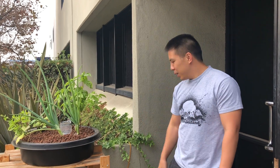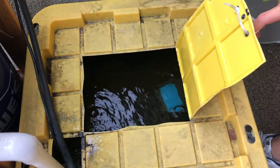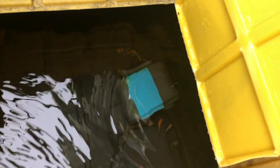We ran into some issues since that last video. What happened was in our fish tank right here, there started to be a lot of algae buildup and we did not clean it. So that killed off some of the fish and it affected the growth of the plants.